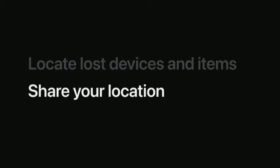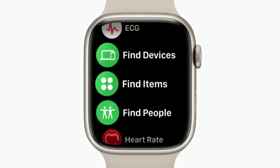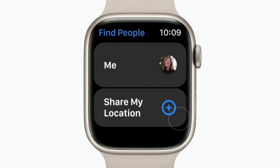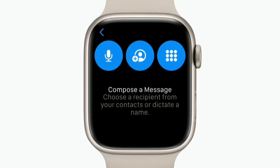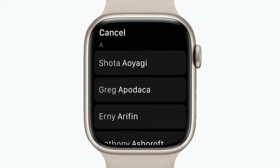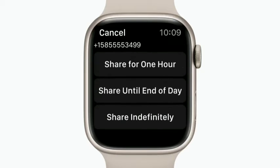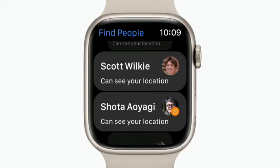With Find People on Apple Watch, you can share your location with friends and family. Open Find People from your home screen. Here you'll see friends and family that you're sharing your location with. Scroll down and tap Share My Location. To find a contact, you can either tap the microphone to use dictation, tap the number pad to enter a phone number, or tap the Contacts button and select the contact you'd like to share your location with. Choose how long to share your location for. Your friend will be notified that you're sharing your location with them and can choose to share theirs back with you.